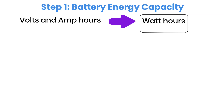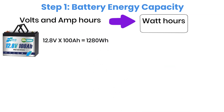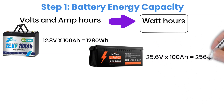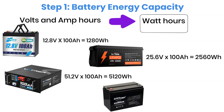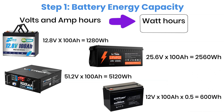Here's an example. A 12-volt, 100-ampere-hour lithium battery has a nominal voltage of 12.8 volts. Multiplying by 100 ampere-hours gives us 1,280 watt-hours. Now let's compare a few other cases. A 24-volt, 100-ampere-hour lithium battery equals 2,560 watt-hours. A 48-volt, 100-ampere-hour server battery equals 5,120 watt-hours. A 12-volt, 100-ampere-hour lead-acid battery equals 600 watt-hours, since only 50 percent of its capacity should be used.